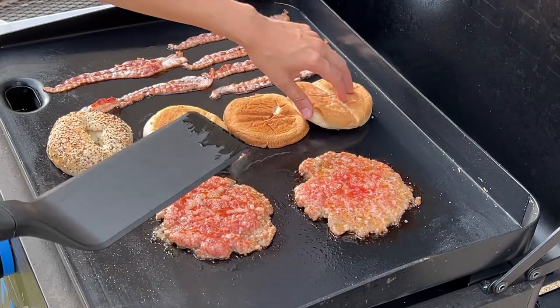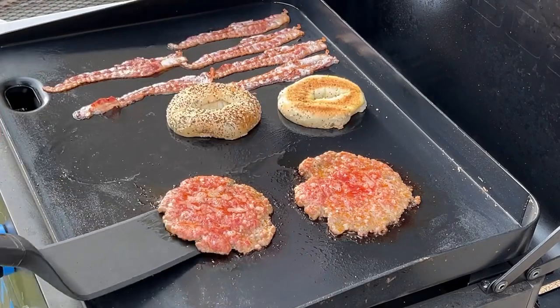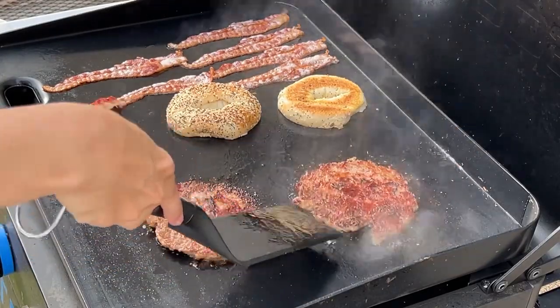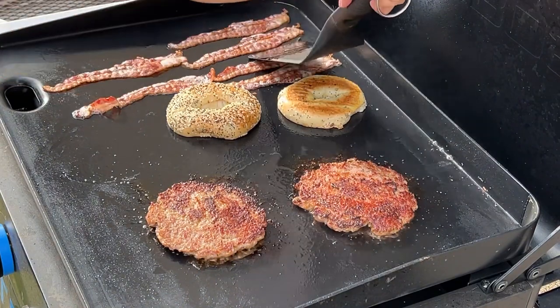That bun's ready — nice toasty buns! I think these sausages are about ready to flip. Oh yeah, that crust is going to be so good. I'm getting excited. Let's check our bacon.